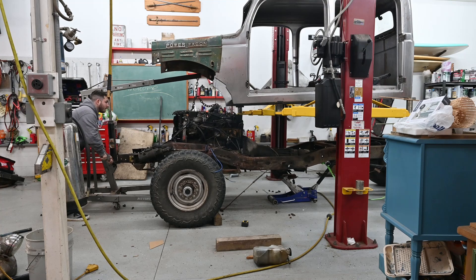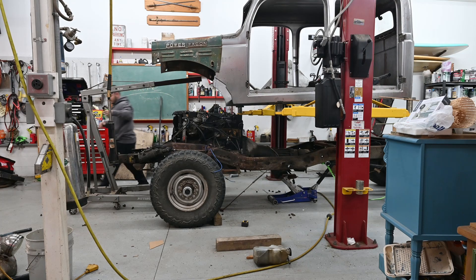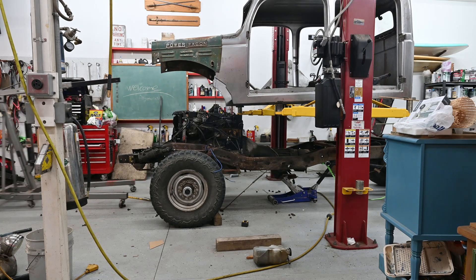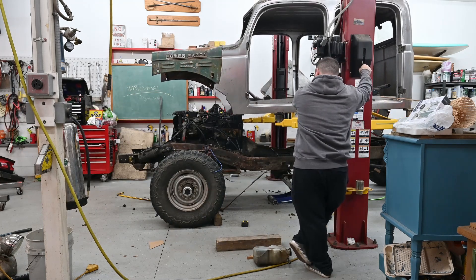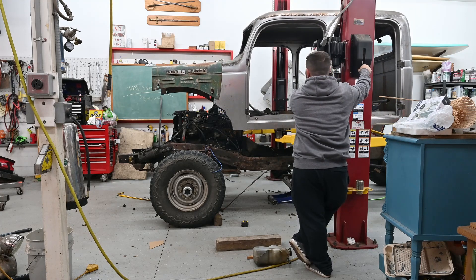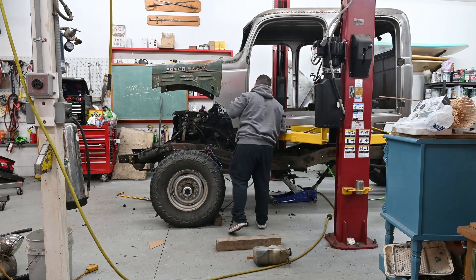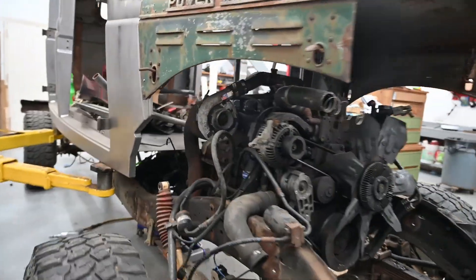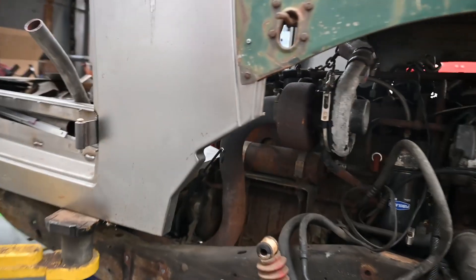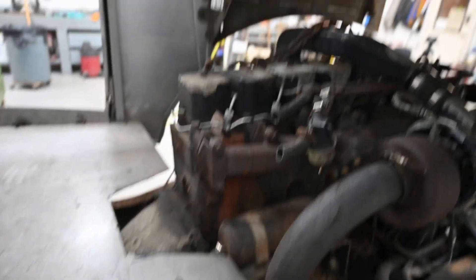Every time I lower the body down it hits the engine, so I got to cut out a little bit each time to figure out the exact location of it until I get it right. So far everything's looking good though. It's just that one tiny little bit — it's hitting just right there — but we'll get it, we'll lower that right down.